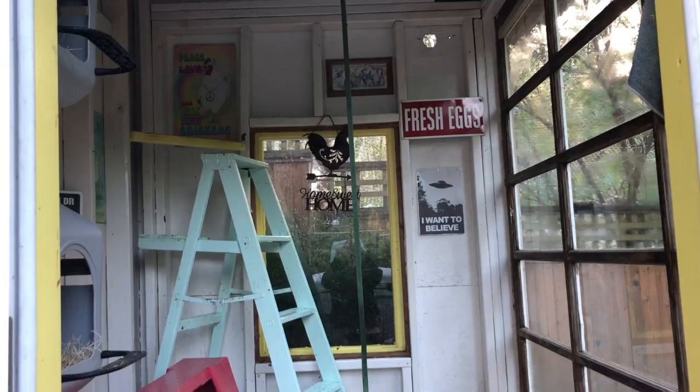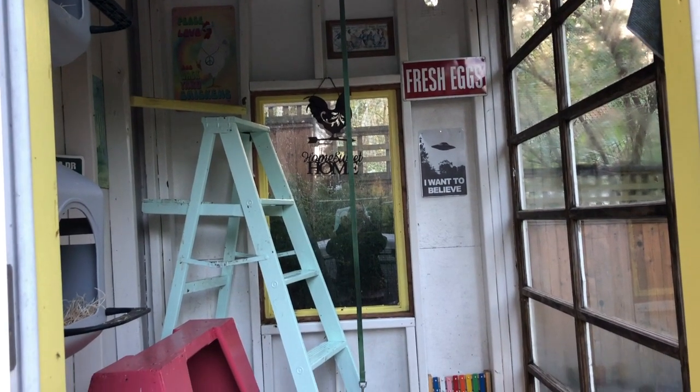When the temperature starts to get colder and the days start to get shorter, the chickens end up spending more time in the coop. You've got to clean it more often because they just poop so much. This coop was perfectly clean yesterday, so this is one night's worth of mess and it already needs to be straightened up a little bit.